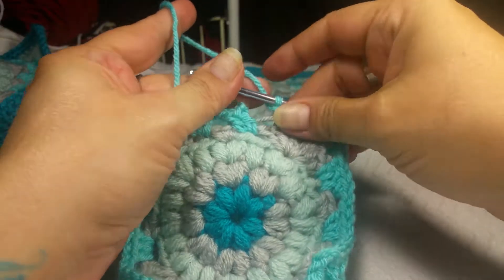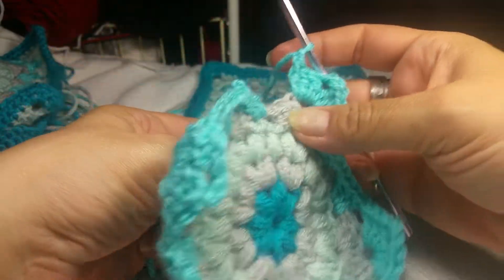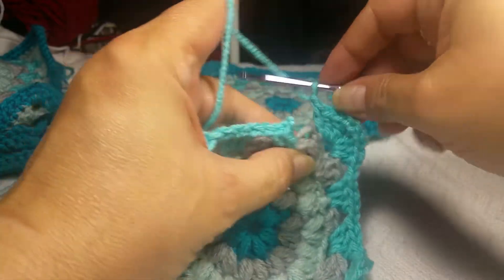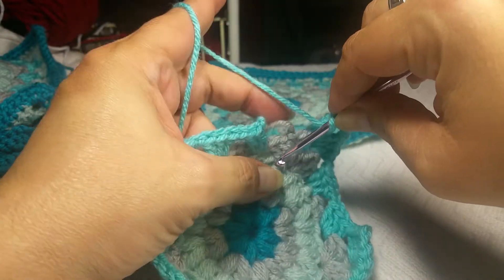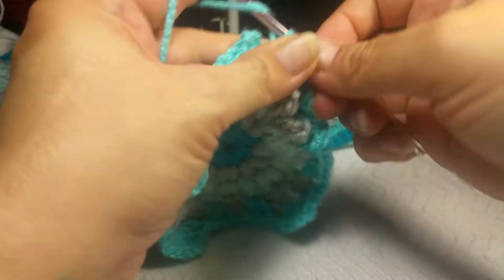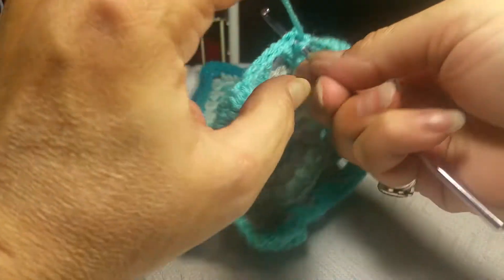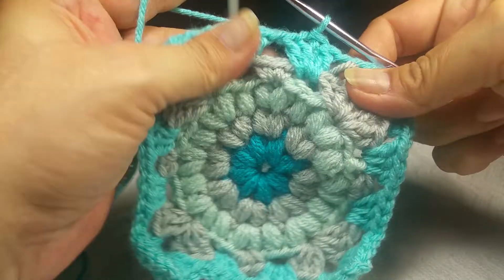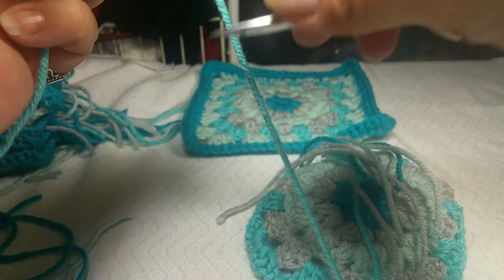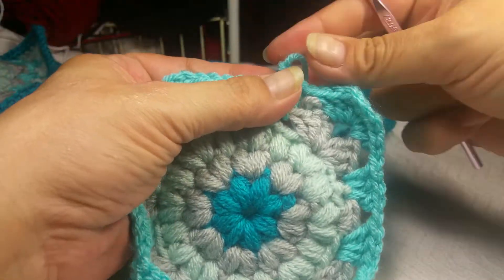I've done the final corner and my chain one. We only have two double crochets here, so we're going to yarn over and put one more double crochet, then slip stitch into the top of the standing double, chain one, and cut my yarn.